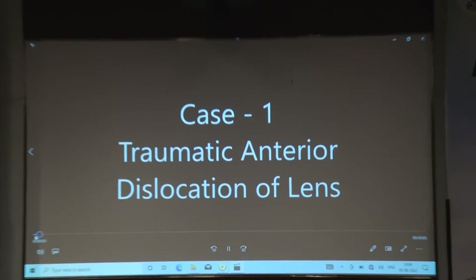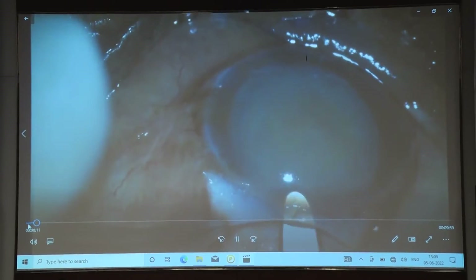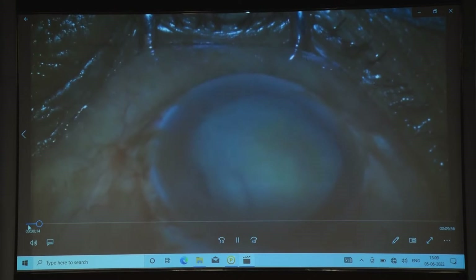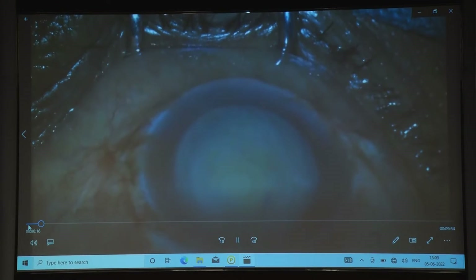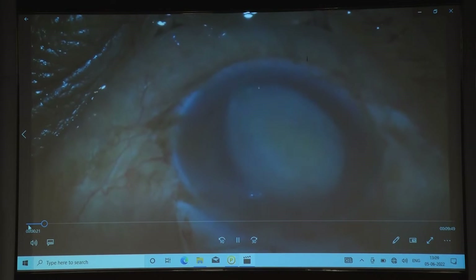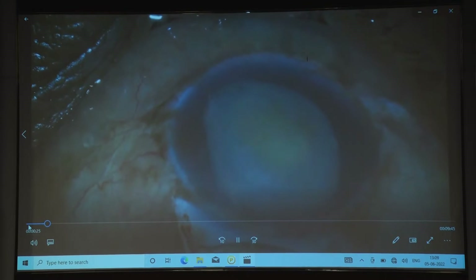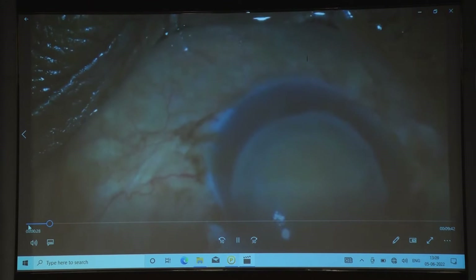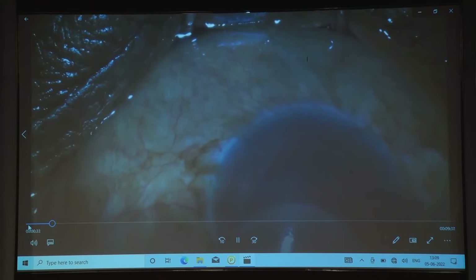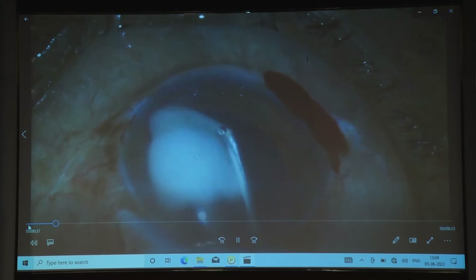You can see this is an anteriorly subluxated lens. In this case you can see it is moving; it has mostly come into the anterior chamber. Now just slightly rotate it, and you can see the whole lens is present almost in the anterior chamber — then slightly rotate it and it is completely in the anterior chamber. Then remove it with this simple wire practice without irrigation.